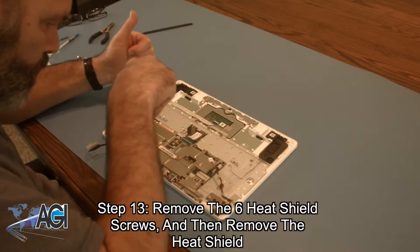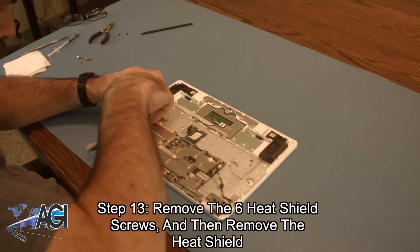Next you will remove the six heat shield screws and then remove the heat shield.